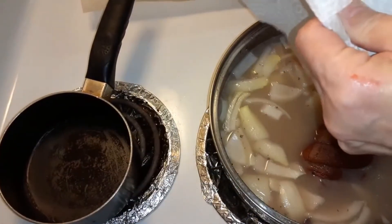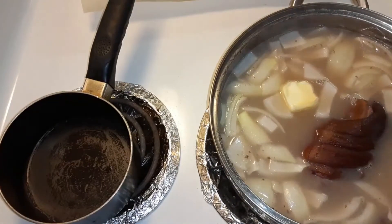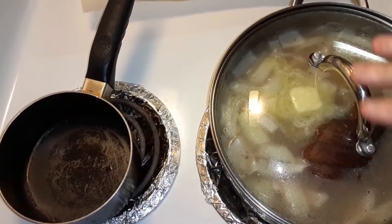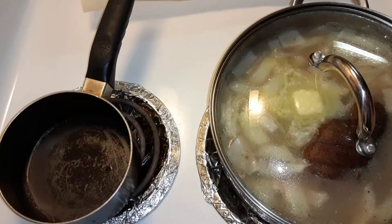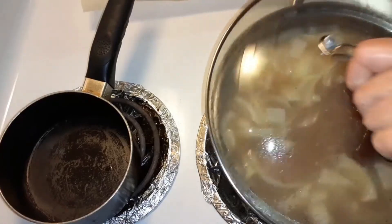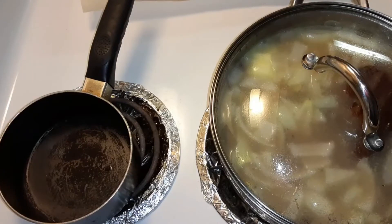I need to put the butter in now too. I'm going to put two tablespoons of butter in there, and then we'll cover it up. Make sure that you put plenty of water to cover the beans, because as it cooks the water will cook down. So you want to make sure you have plenty. And come back and stir it every so often so that the beans don't stick to the bottom — probably every 30 minutes, come and check to make sure it isn't sticking.